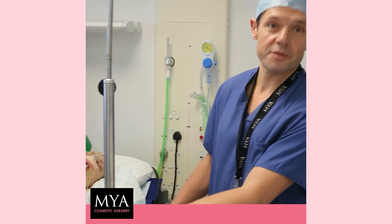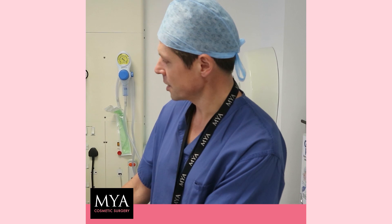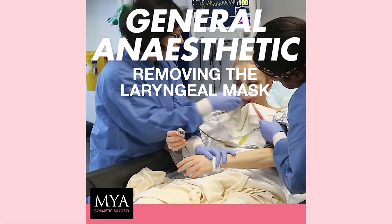So the procedure is finished and our patient is in recovery. She'll start recovering from the anesthetic in a few minutes and will wake up in about perhaps five to ten minutes' time.